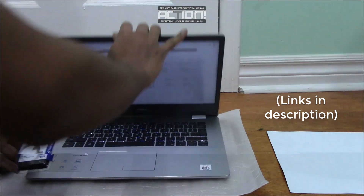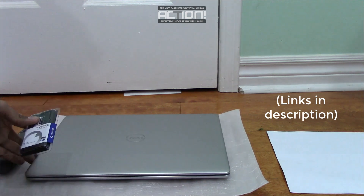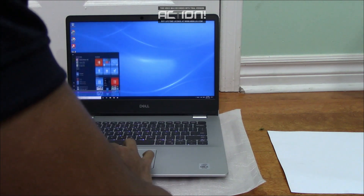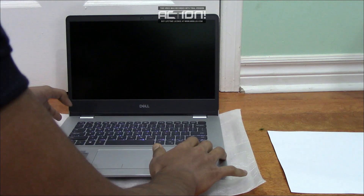So let's get into it. First, of course, you're going to want to shut down your computer so there's no power running as you're working in the laptop.